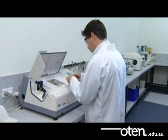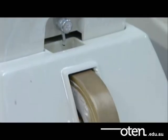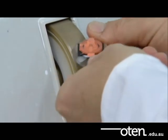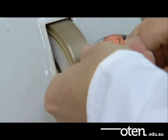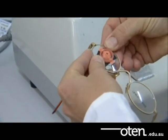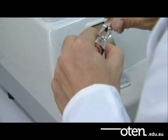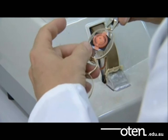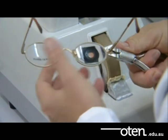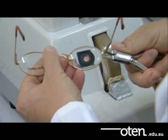Remove the lens from the edger. The lens then moves to the V-wheel where the bevel is formed. Chamfer it by hand. Then check the size of the lens in the frame by using pull-up pliers to gently bring the rim locks together. If the lens is still a little large, it can be recut or trimmed down on the edger by altering the size. These steps are then repeated for the left lens.